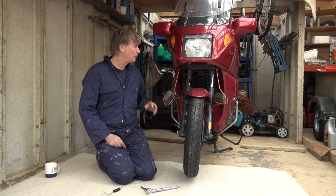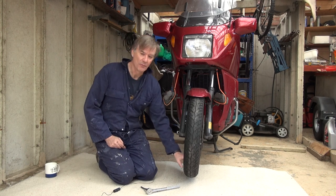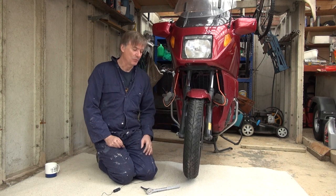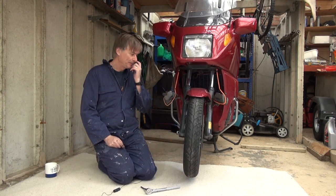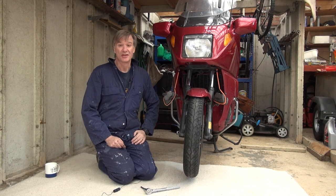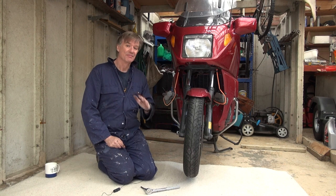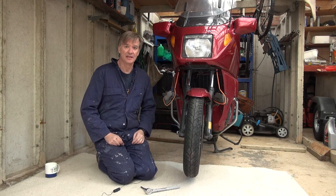Before you take the front wheel out you need to put a lot of weight into the back, because normally the front wheel sits on the ground and by putting some weight on you get a bit of space underneath. If you don't do that the whole bike is going to potentially fall forward when you take the wheel out. I always put weight in the back to make sure it stays up.